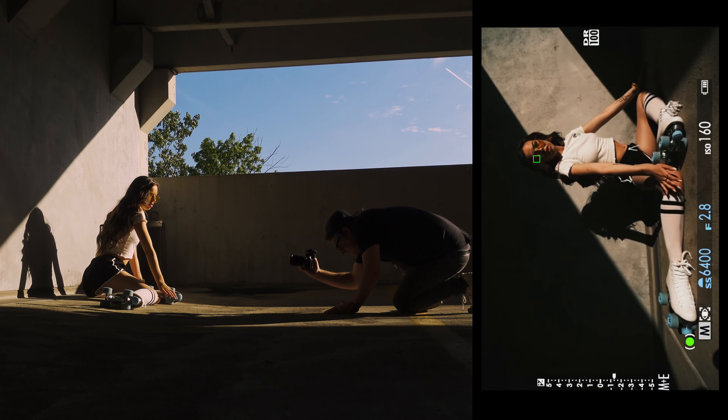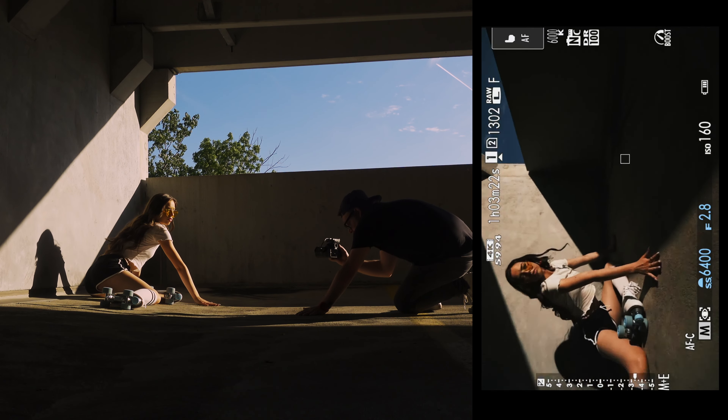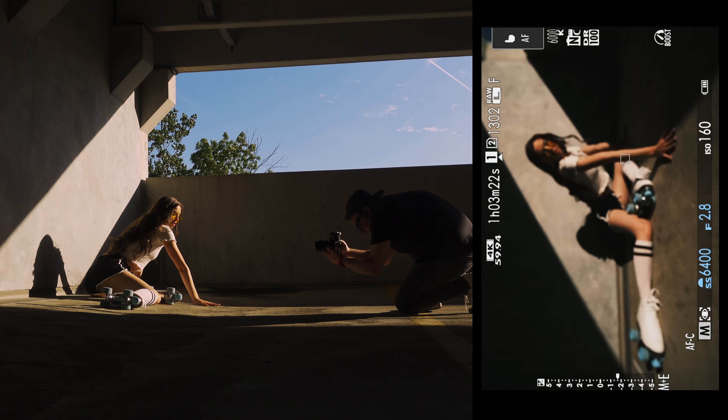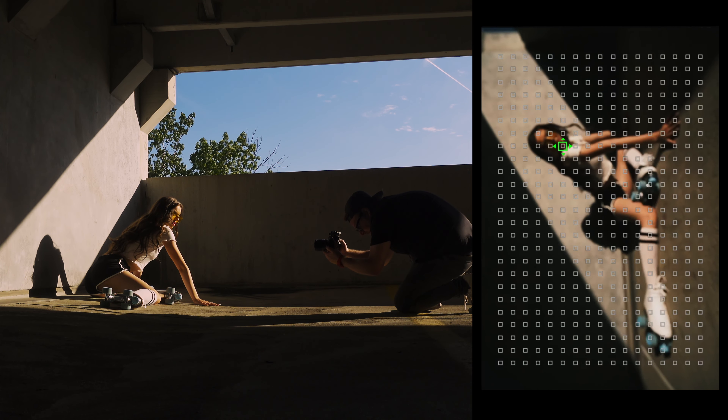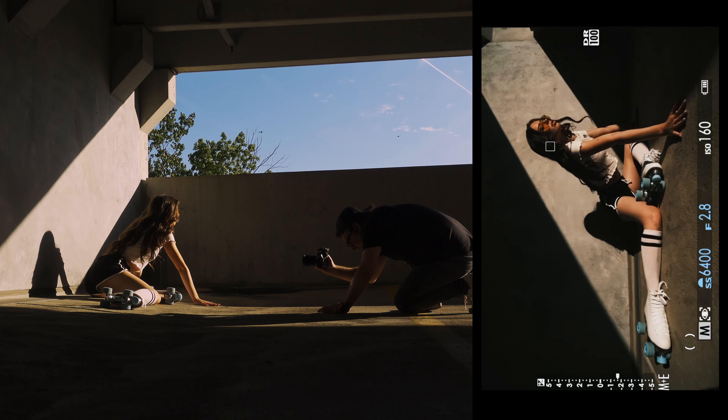Lean forward into your left knee, bring your hands right up front if you can. The camera can't find your eye so I'll have to find it manually. Looking off — yeah, that's dope.